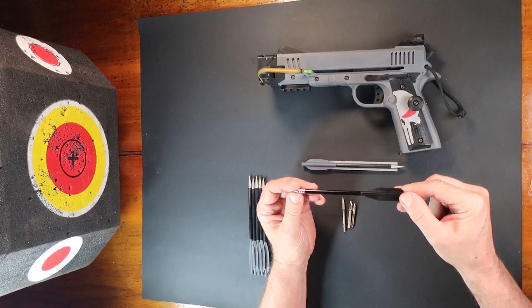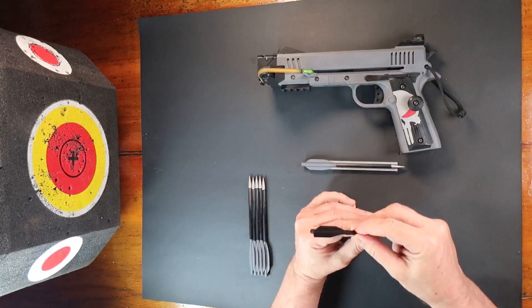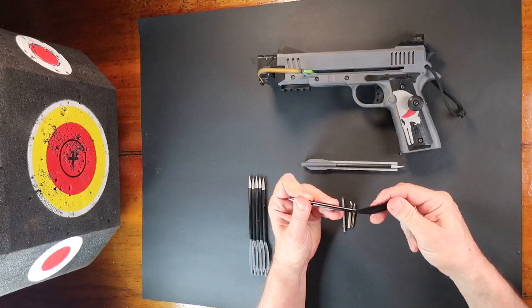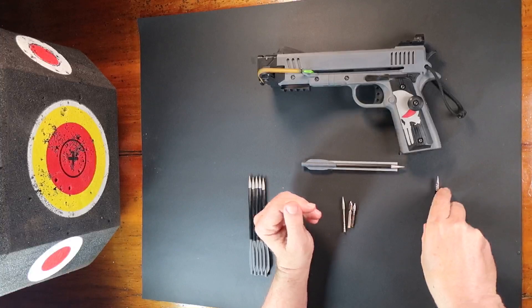They have lightweight aluminum shafts with the end of the shaft being made of plastic. The main problem I find with these is that the plastic part of the shaft flexes under load causing magazine jams. A stiffer shaft minimizes this problem.